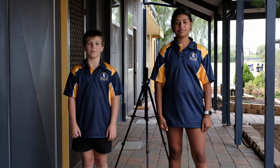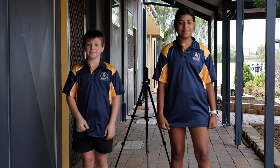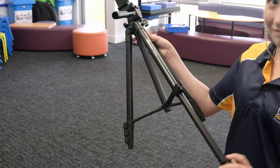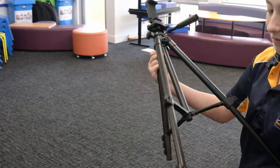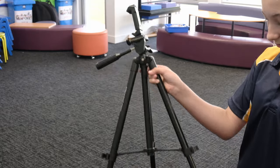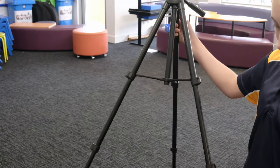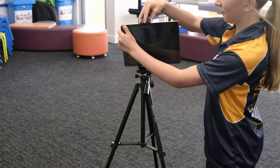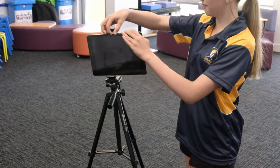Tripods are used to hold your iPad still so that you don't get wobbles and you don't get a movie that shakes more than a tree on a windy day. We have a couple of different types of tripods but they all work the same way. First pull out the legs while unclipping and putting the legs down. Then put the iPad in its holder — with this one you have to pull this bit out to make it fit. After that you can adjust all of these bits by turning left to loosen and right to tighten.